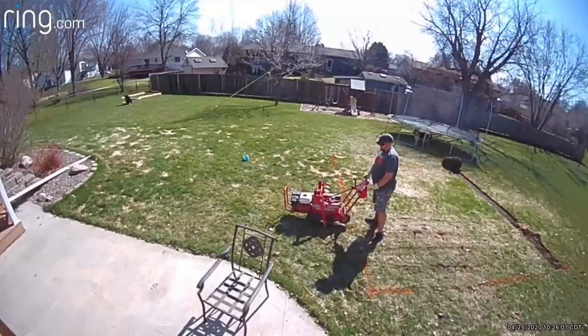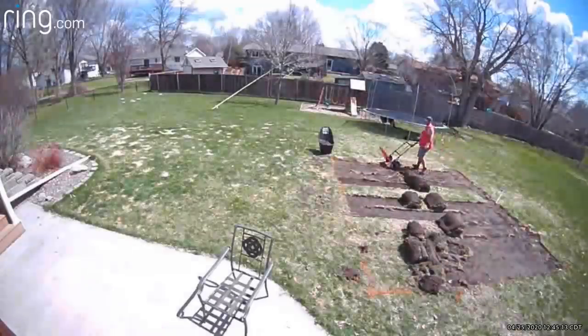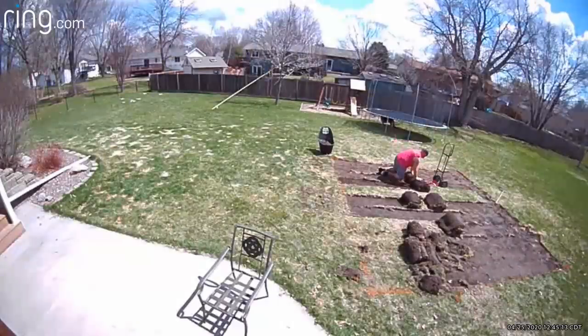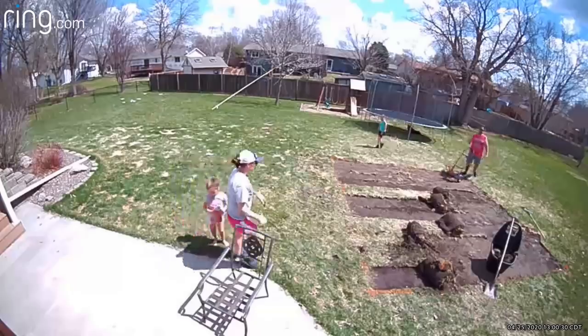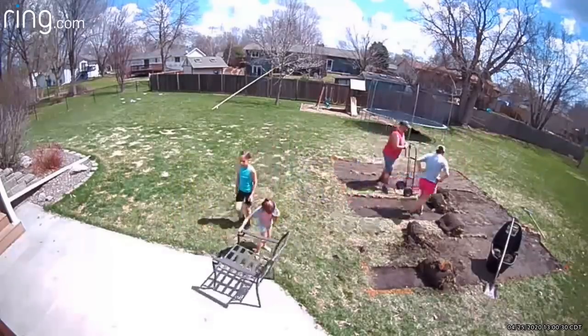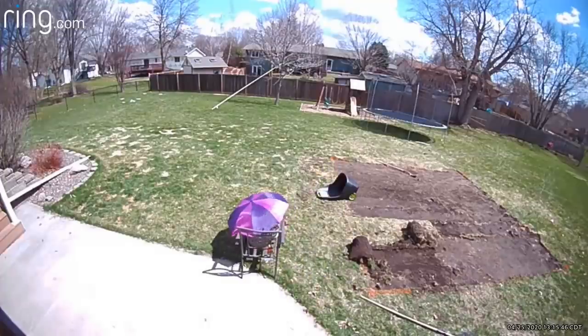Back and forth, back and forth with the sod cutter — sorry about the video quality. Once we got the sod cut, the whole family jumped into the festivities: the kids helping to roll it up, Becky helping to roll it up. That stuff is really super heavy, so we brought in a hand truck and took several breaks. The dog even tried to help by digging a little bit too.